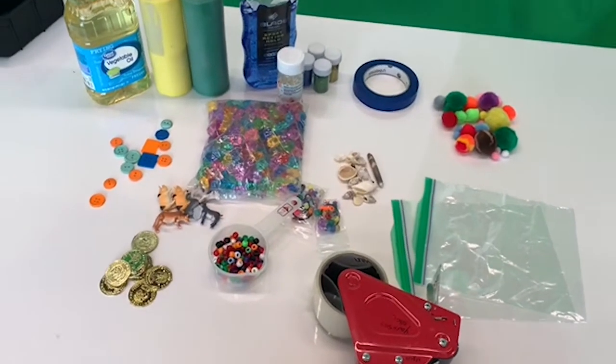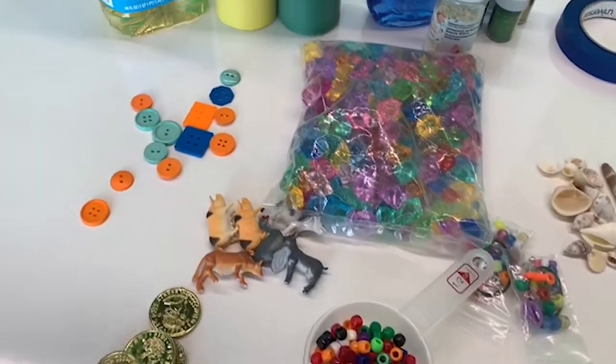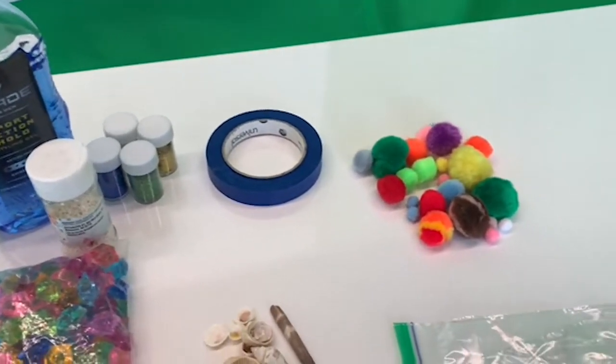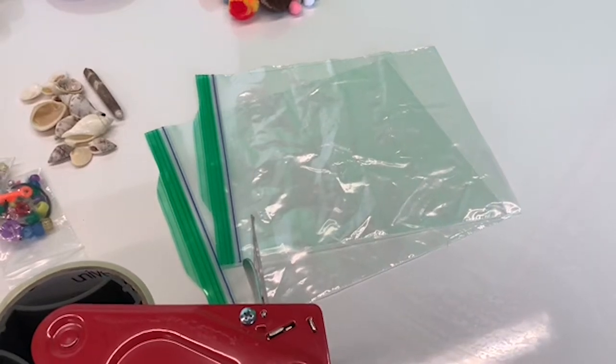For our squish bags, you can use almost anything without hard edges. I've got coins, toys, buttons, gems, oil, paint, gel, glitter, pom-poms, and more. You're definitely going to need Ziploc bags and some tape.